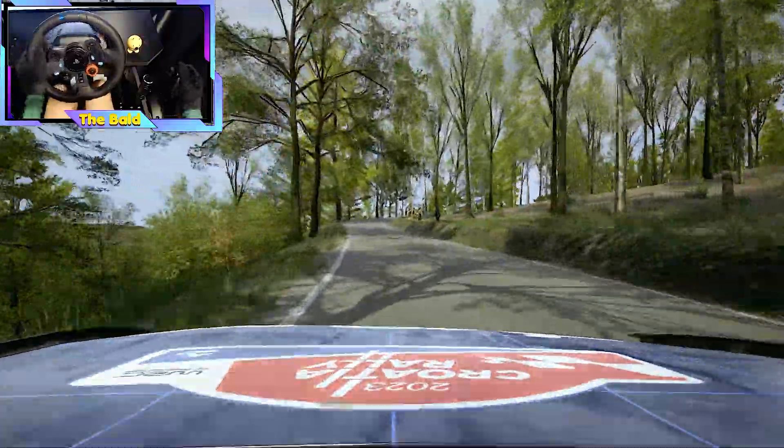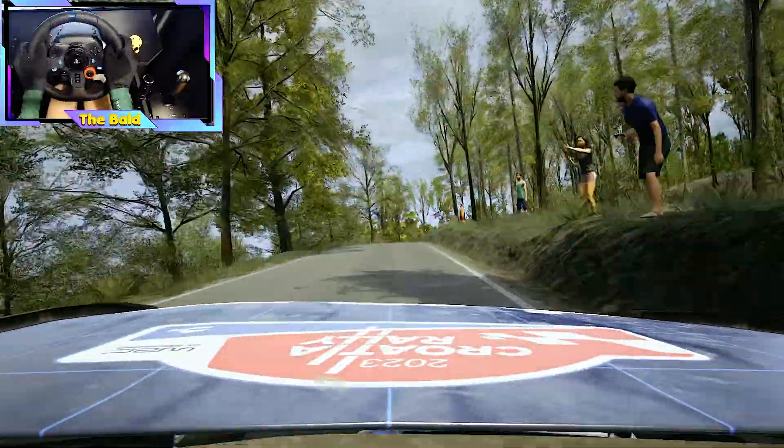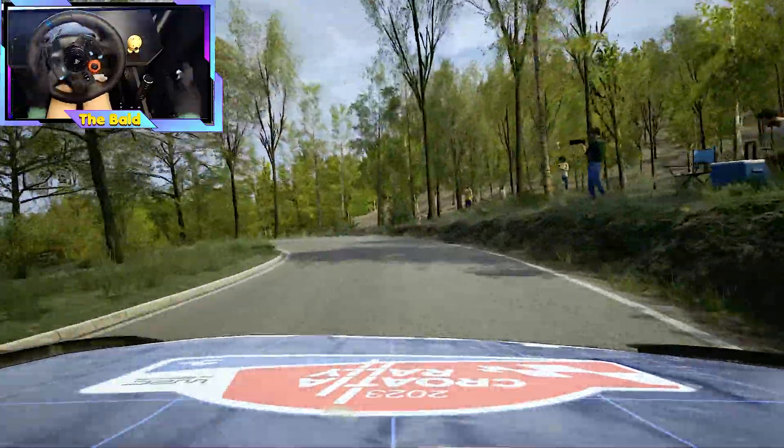4 right. 50, slight right, to the crest, long, tightens. Slowing, and late, hairpin left, tightens. 130.